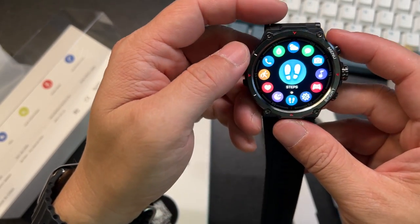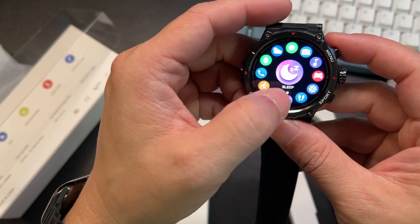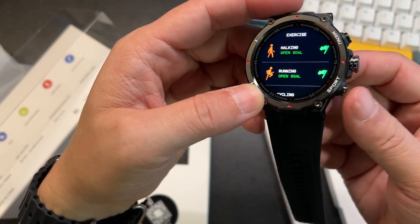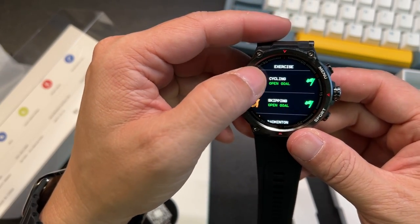Here's your menu, so you can see everything including your sleep. You can monitor your sleep. There's also a sports button so you can quickly register what activity you're about to do.